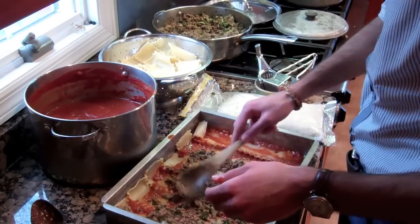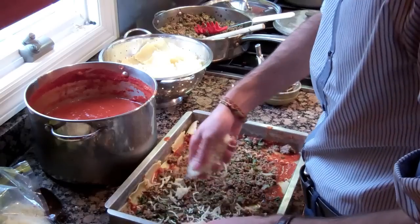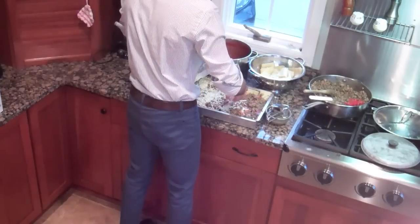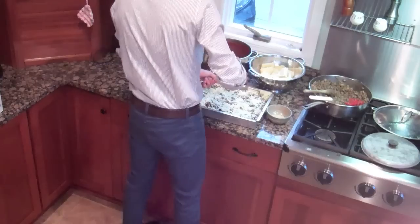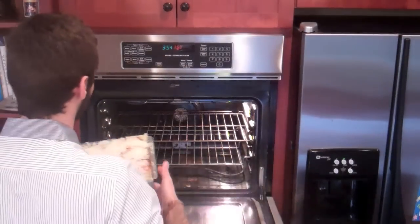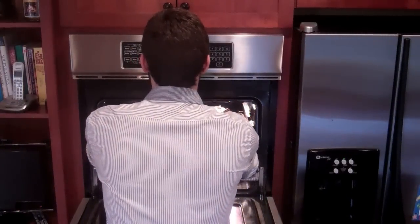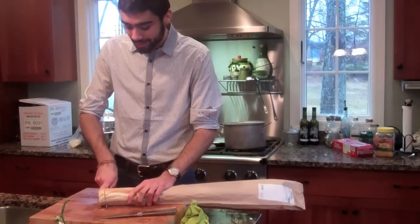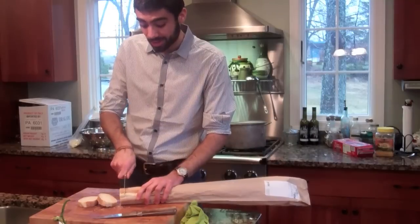So our lasagna is baking right now. I've got a salad prepared, so now I'm going to make some garlic bread. A little bit of a crunch to go along with our munch.